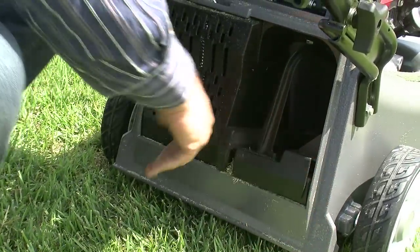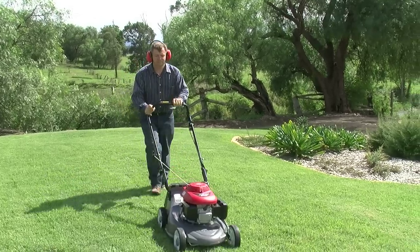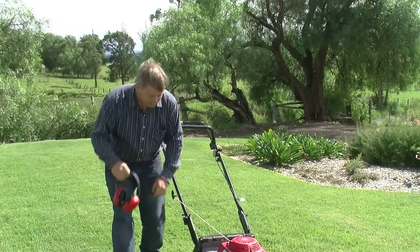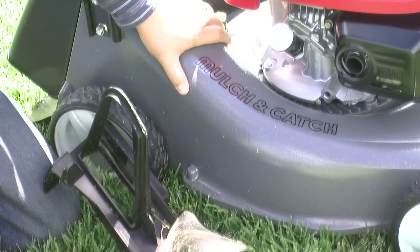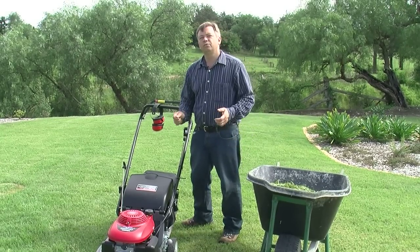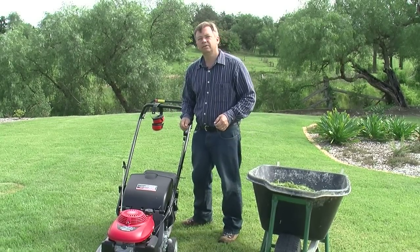Your lawn will behave like a young, fresh lawn again. Using the mulching part of your mower will help improve your lawn's health, with the clippings being mulched into tiny pieces that will help feed your lawn with nutrients. Mulch mowing makes lawn care easy, with less time spent emptying the catcher and trying to dispose of the clippings. But remember, if your lawn is long or if your lawn is too wet, don't mulch mow — use a catcher.